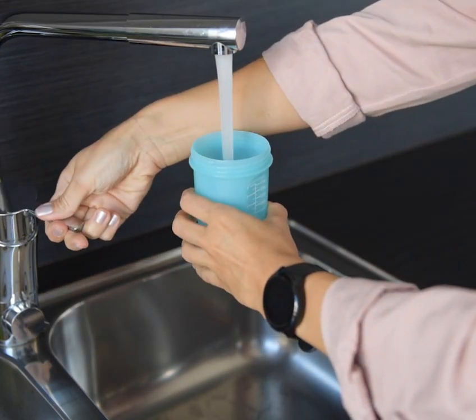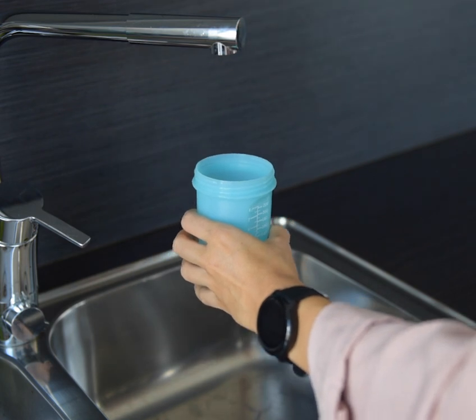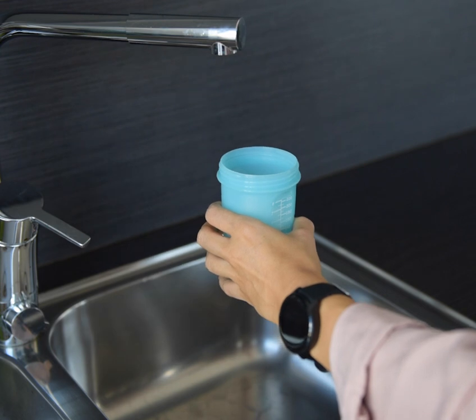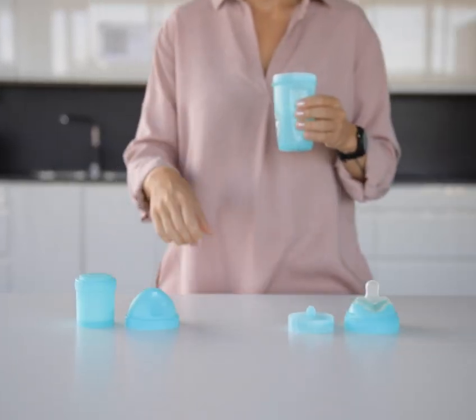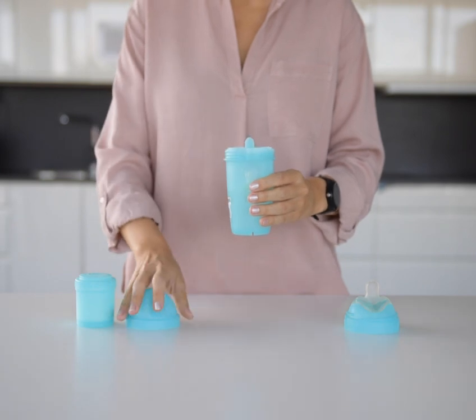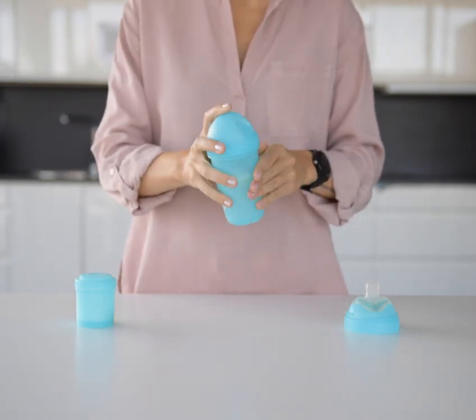To mix baby formula in the Baby Bottle, measure the water with the markings on the side, then add formula according to the package instructions. Use the mixer net and lid for easy mixing. The net breaks up any lumps in your formula, and mixing with just the lid on means you don't have to risk clogging up the nipple.